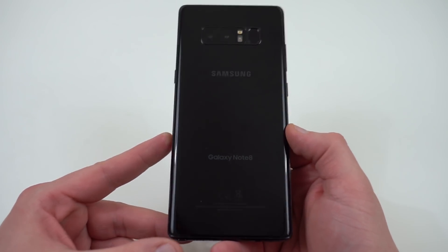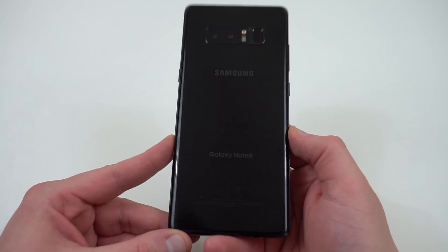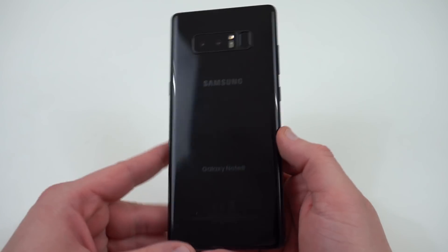So if you have a Galaxy Note 8 with the Snapdragon 835, the only other thing you're going to need for this particular tutorial is a microSD card installed in your Galaxy Note 8.